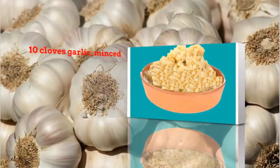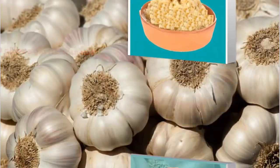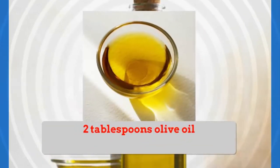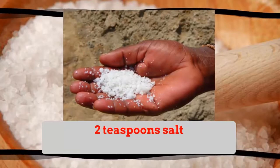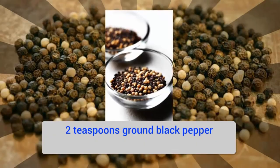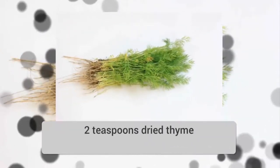10 cloves garlic, minced. 2 tablespoons olive oil. 2 teaspoons salt. 2 teaspoons ground black pepper. 2 teaspoons dried thyme.